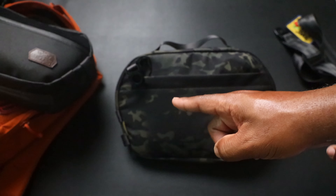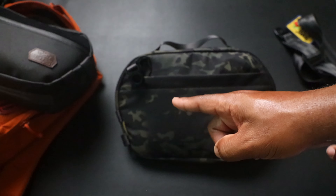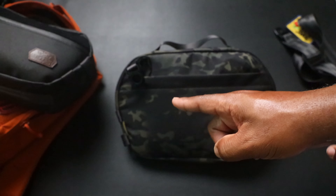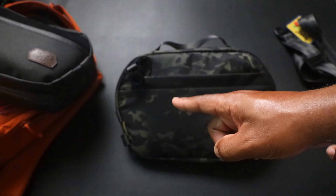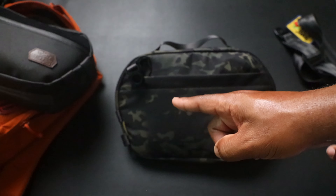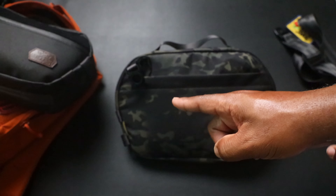There are lashing points down at the bottom if you want to loop something in. Now moving into what I don't like: the grab handle on top. I give VanQuest credit because most sling bags don't include a grab handle, but this one felt like an afterthought. It's about a half-inch wide piece of nylon webbing - I wish it were a little more robust.